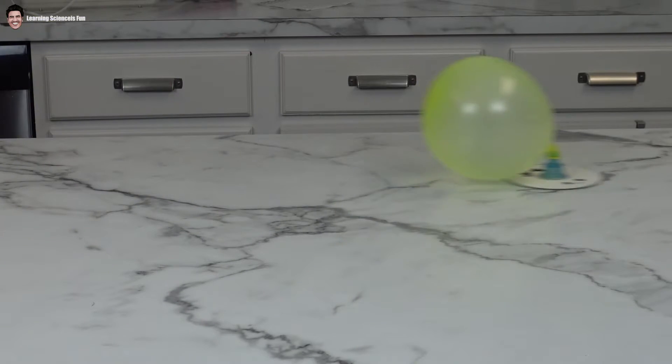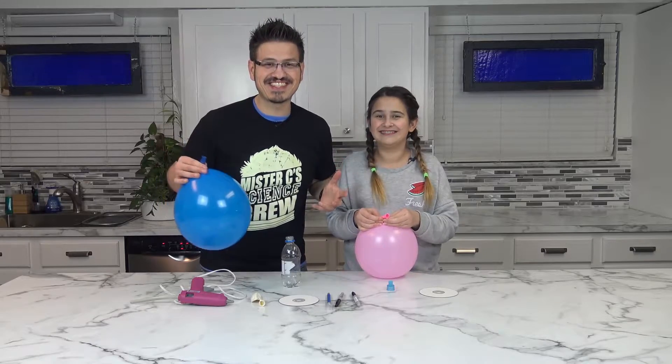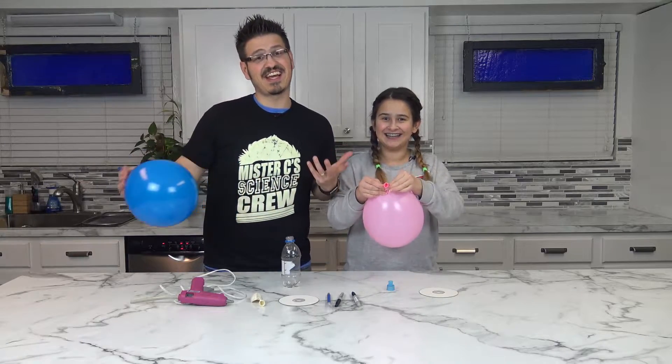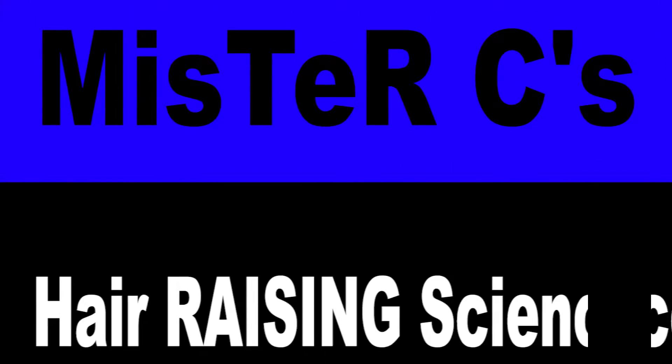It's science time! Hey, it's Mr. C! And little C! And today we're going to be building hovercraft with balloons! The power of air! It's science time!